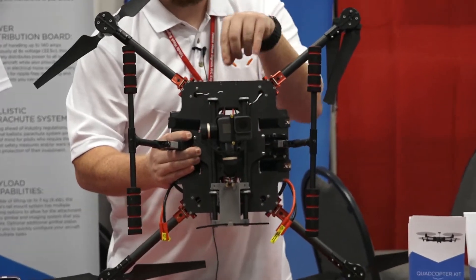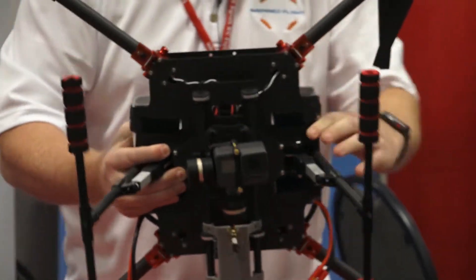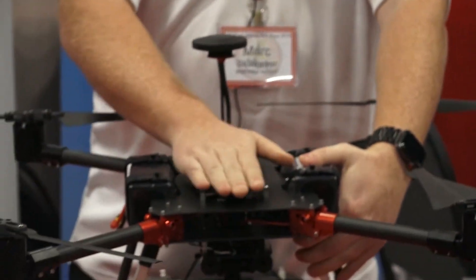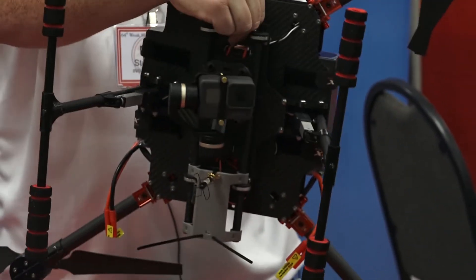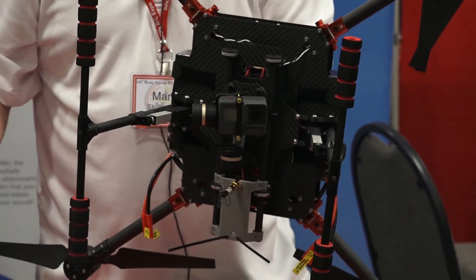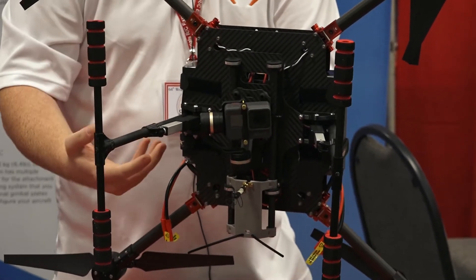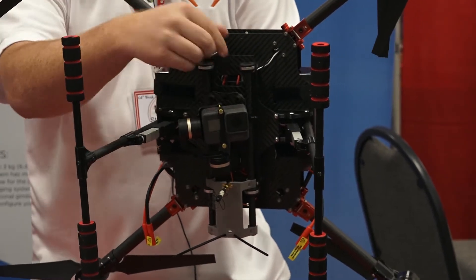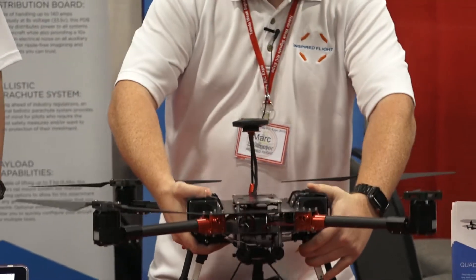The rails mount onto a gimbal plate. The gimbal plate is removable — you can mount it to the top if you want to point up. You can also remove this gimbal plate, put it off to the side, then have another gimbal plate with another camera system. FPV systems, anything you want to support your camera, can be mounted to this, easily removed and swapped. So one drone can do quite a few different things.